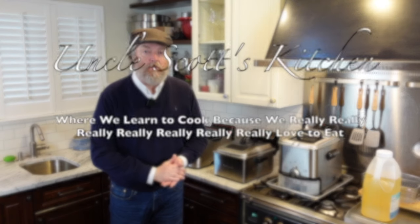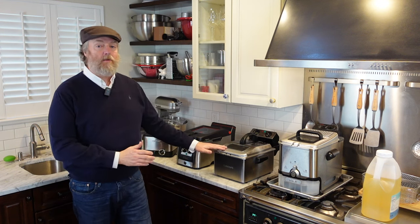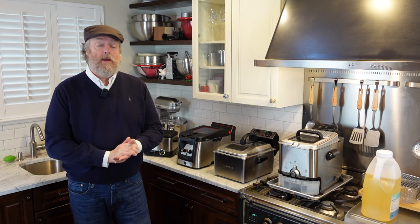What's up guys, hi Scott here from Uncle Scott's Kitchen. Today I have five beginner tips for people getting started with countertop deep fryers. I've been reviewing deep fryers here on YouTube for almost four years now, and these are some of the things I wish someone would have told me when I was getting started.